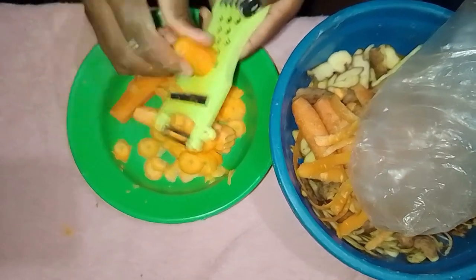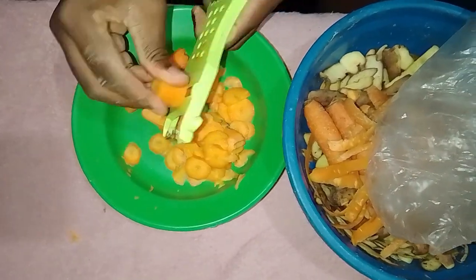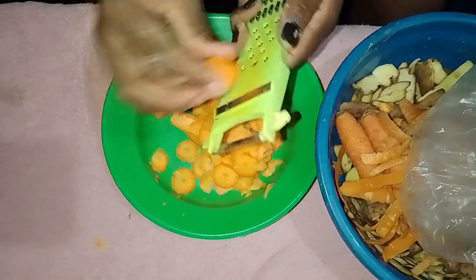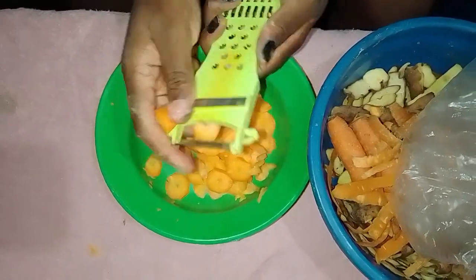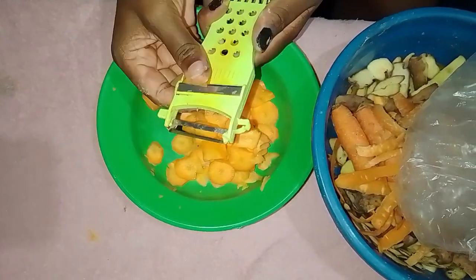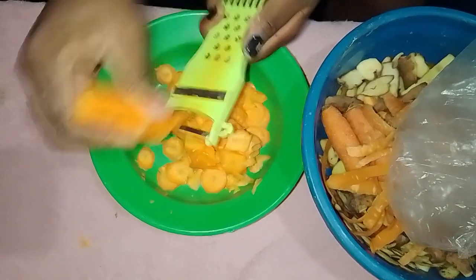Hold the carrot firmly and, with gentle pressure, draw the peeler down the length of the carrot to create thin, even slices. Rotate the carrot as needed to get uniform slices. These thin carrot slices can be used in salads, stir fries, or as a healthy snack alternative. Ensure the slices are consistent for even cooking.